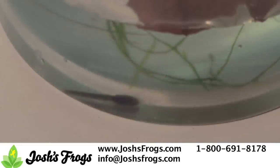Initially, the tadpole will be relatively inactive and spend most of the time sitting at the bottom of the cup, digesting yolk. During this period, generally the first 5-7 days, we do not feed the tadpole.